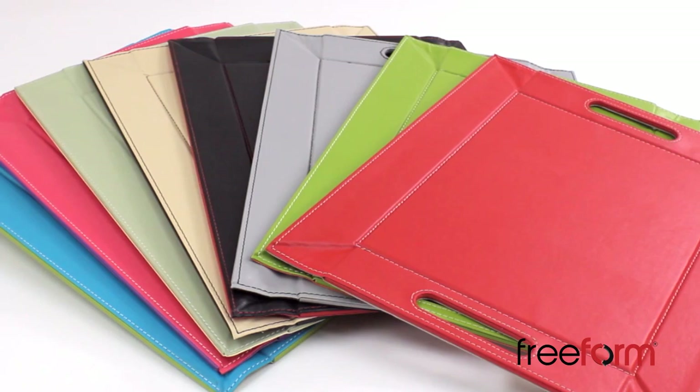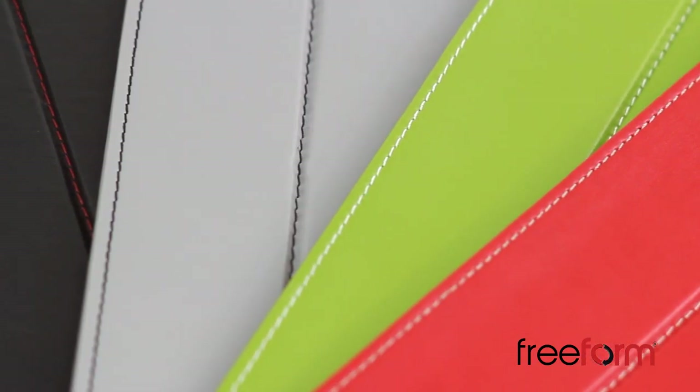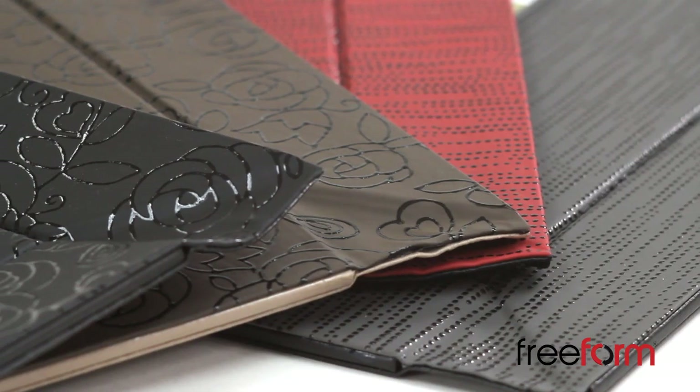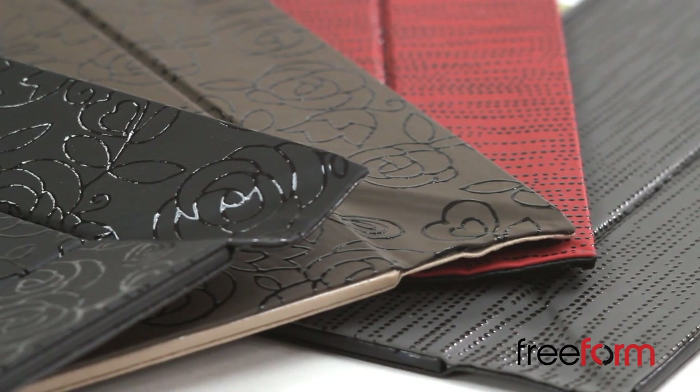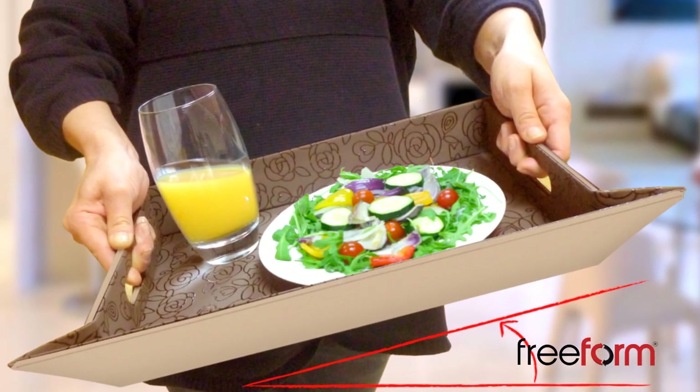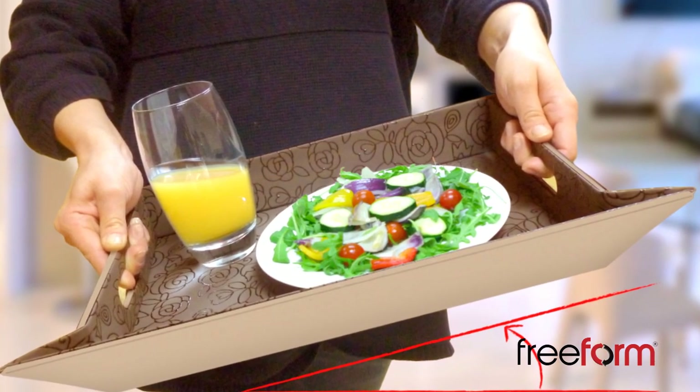Freeform is also available in a number of fantastic reversible colour combinations, from classic chocolate and cream to the zesty turquoise and green. Freeform non-slip trays feature a non-slip design on the surface, which means that cups, bowls, and plates grip onto the tray, providing reassurance.